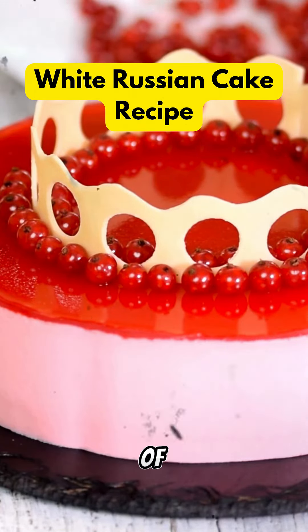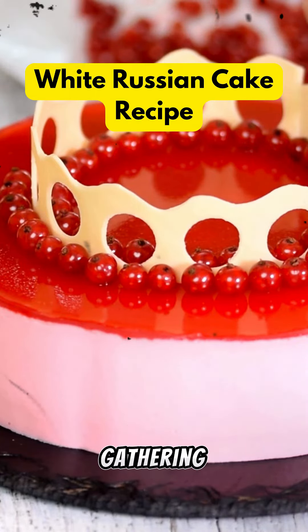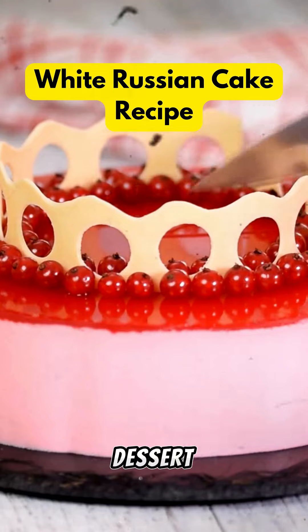Serve slices of this delicious white Russian cake at your next gathering for a memorable dessert that's sure to be a hit.